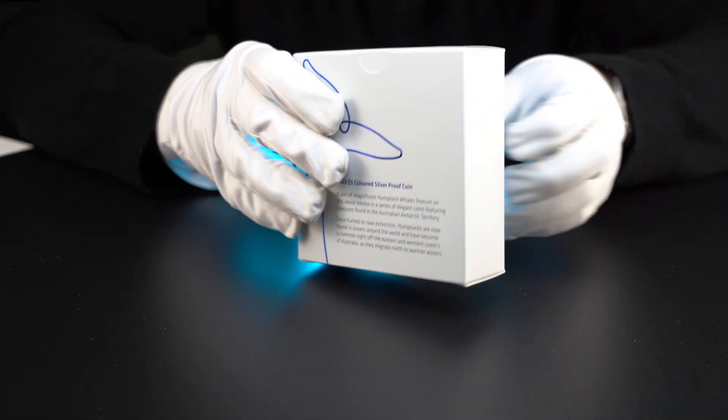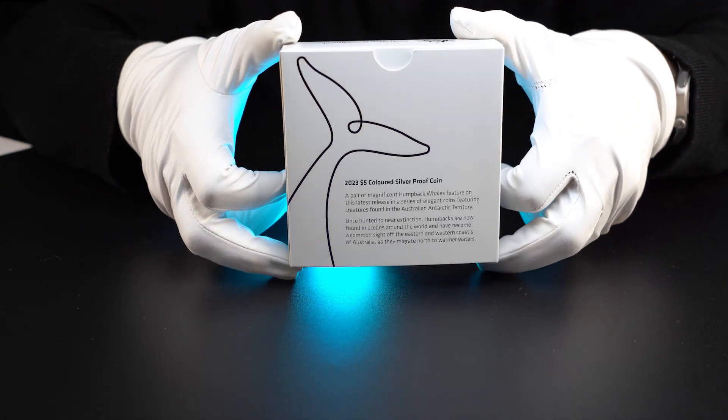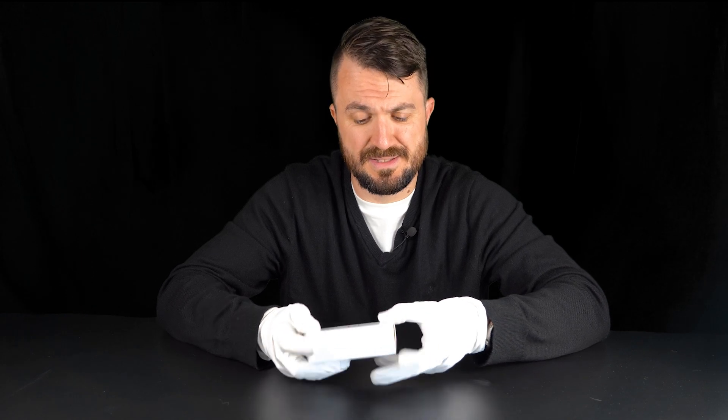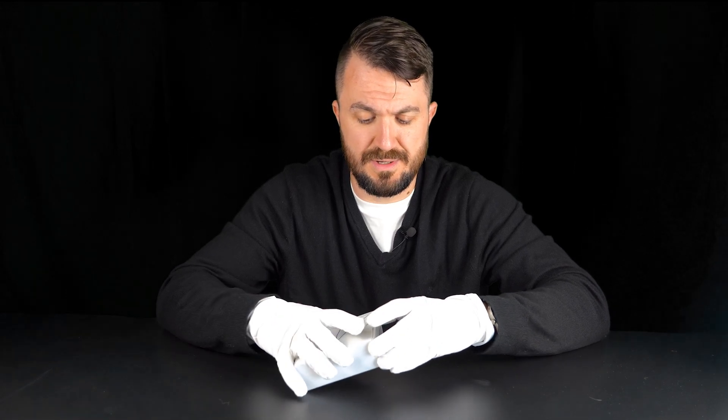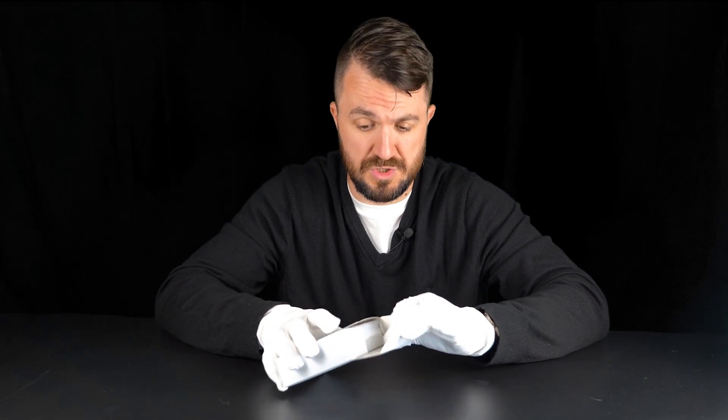Nothing on the sides, just a bearish sort of background. At the back we also get a silhouette of the whale tail, along with basic information about the coin. So let's open it up and see what we have inside.